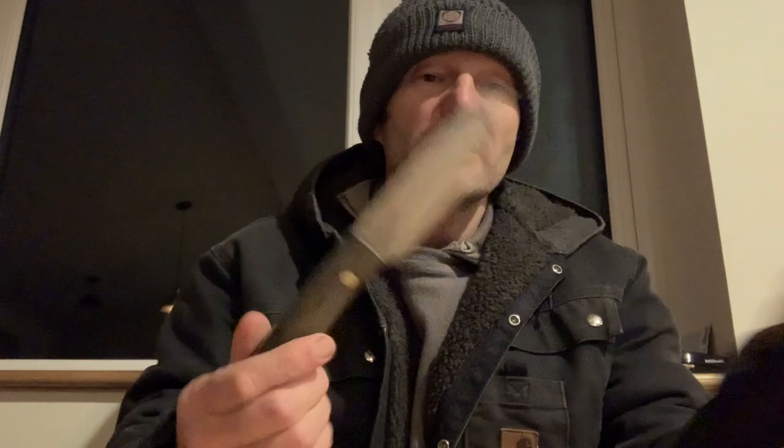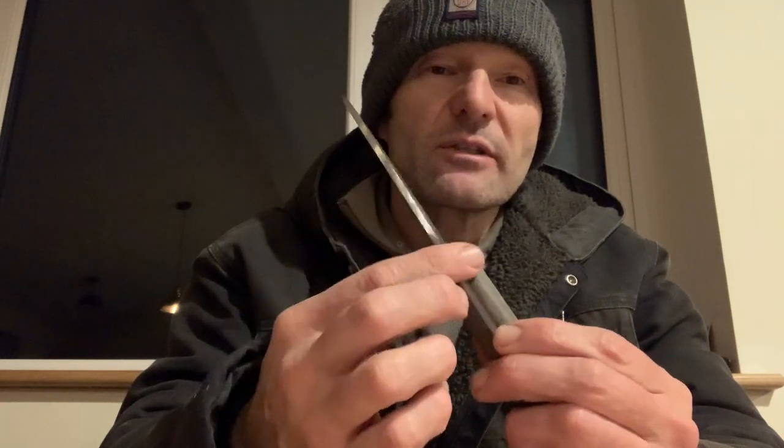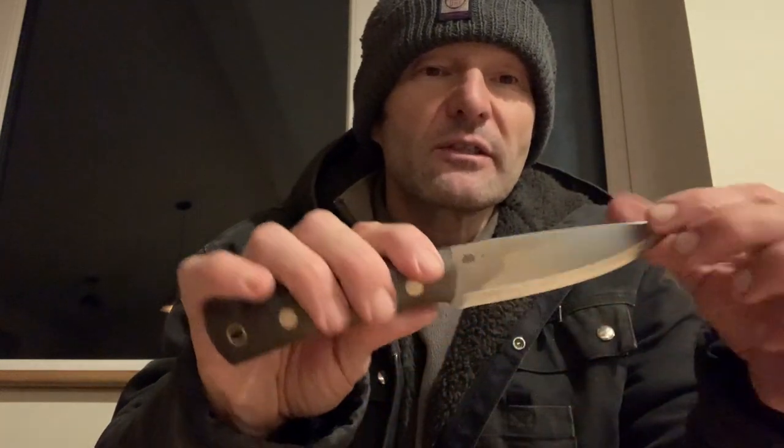What I did take the opportunity to do — if you watched my other video — is that really extreme spine that LT Wright always sends out: I knocked it off slightly so it's not quite as abrasive and that burr on the side is now gone. I just used 1500 grit and knocked it off very slightly. I haven't really changed the 90 degree angle, just taking that burr off. It just feels nicer to me.